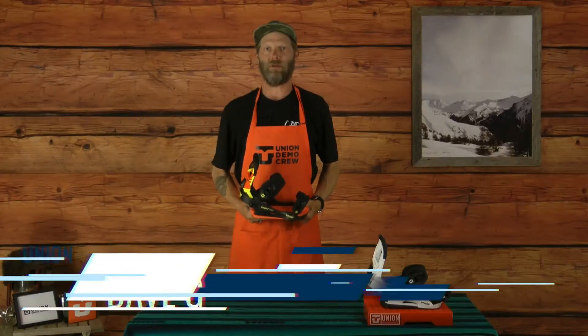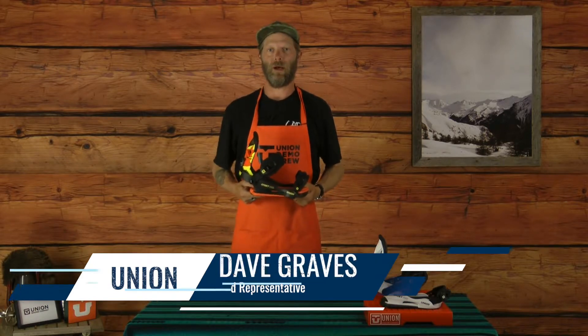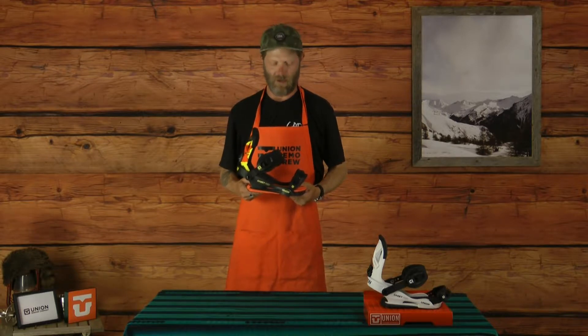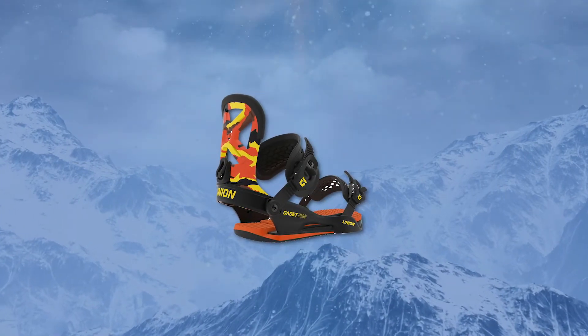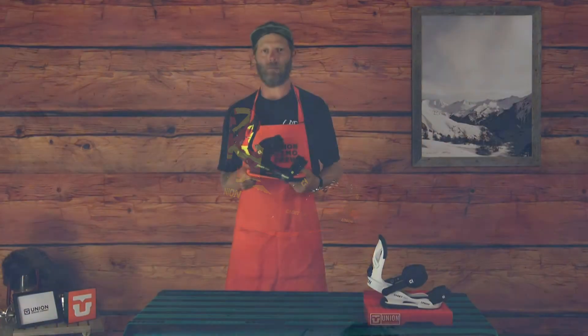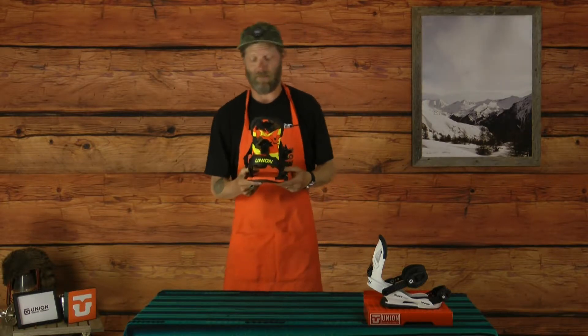Hey, how's it going? My name is Dave with the Union Binding Company. This is the 2019 Cadet Pro. The Cadet Pro is going to be offered in a couple different sizes for our youth riders out there. One thing I want to mention about the Cadet Pro is that this is a true snowboard binding — this is not a toy. We didn't simplify the formula in order to come up with some kids product; we just kind of shrunk down existing models to make the best binding that we could.